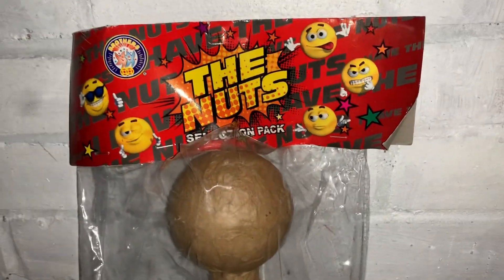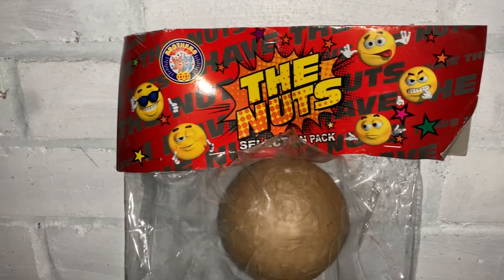What's up guys, welcome back to Porroboy101, and we're back with another video. This is just a little preview of the Nuts pack by Brothers.